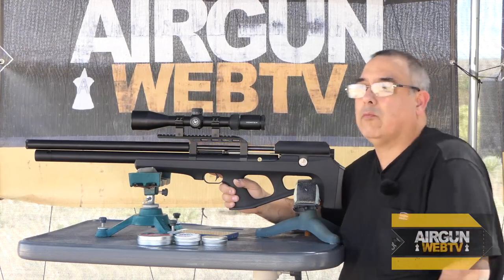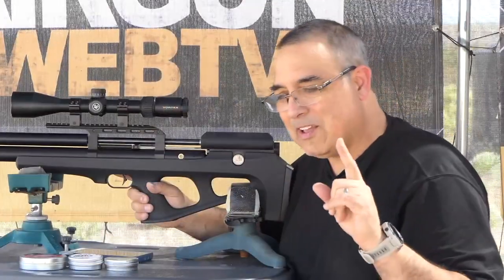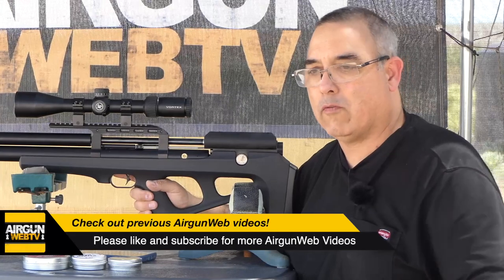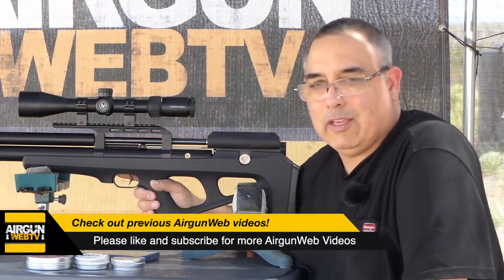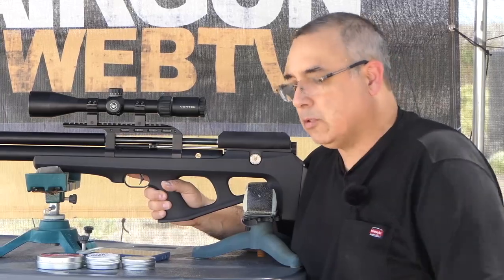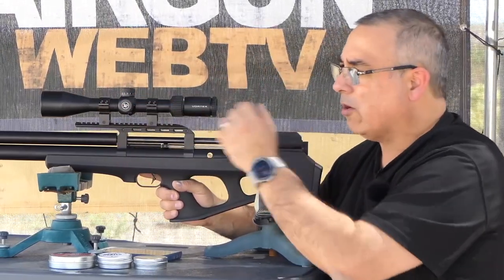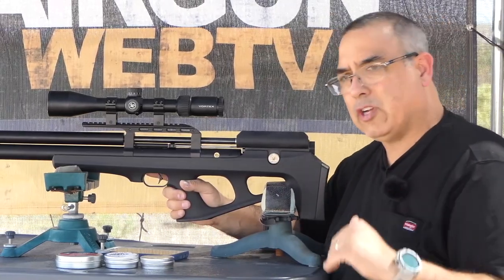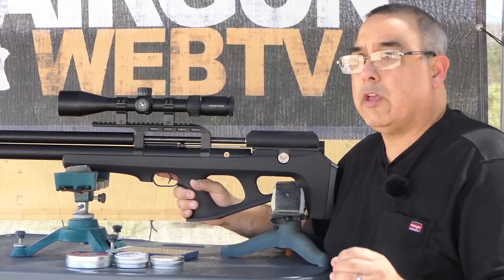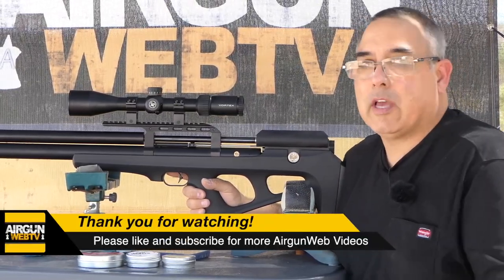What I realized in one of my most recent videos is that one shot group doesn't really give us adequate data. So what I'm going to do now is shoot a sighter at 52 yards with each pellet, and then shoot three five-shot groups and look at the average. Sometimes you can get a group that shoots awesome and then you can't repeat it, and that's not the kind of data that's helpful to you guys.